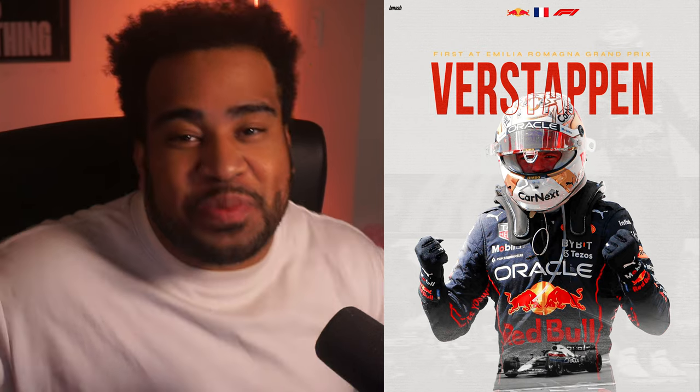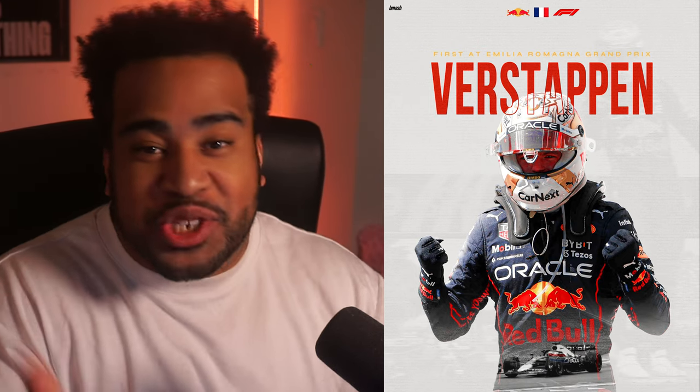Name a better duo: me and redesigning your PSDs. As per usual, I'm going to be redesigning your PSDs and I have some really good ones here. I'm really excited to show you guys, so let's just jump into it. Naturally, sports posters go hand in hand — I've been really enjoying them and you guys have been enjoying them as well.